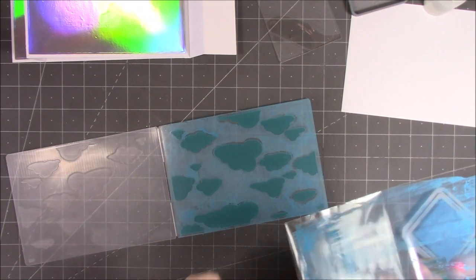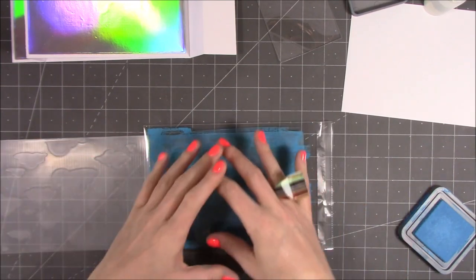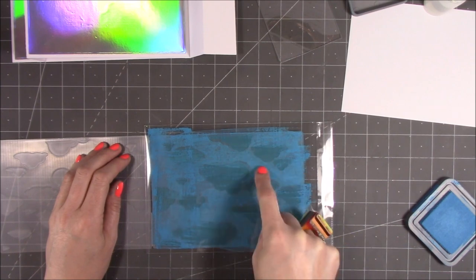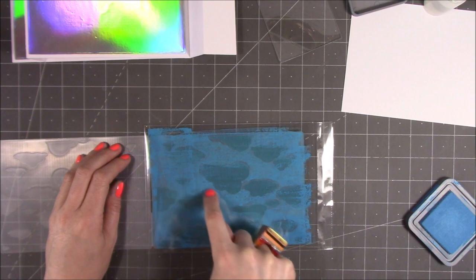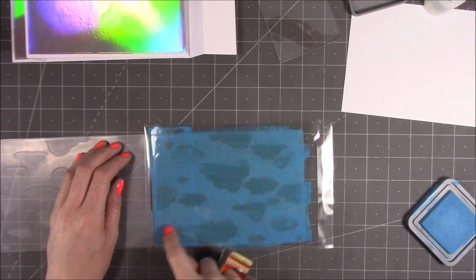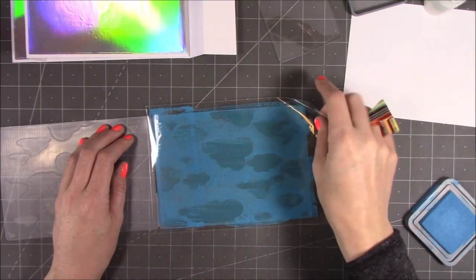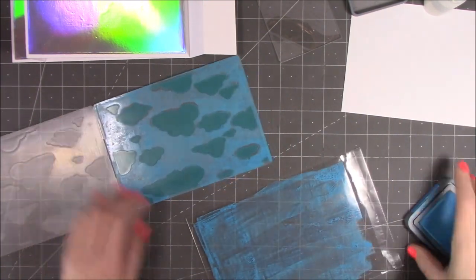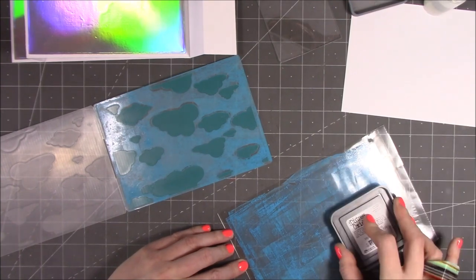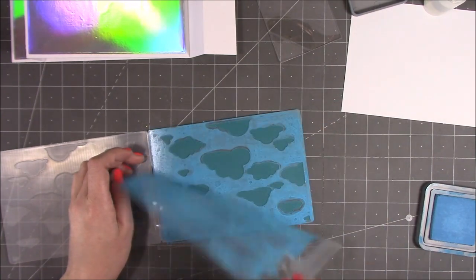I'm going to flip it this way because it's easier to work, and pop this on here — it will kind of stick to the plastic and go quite taut. What you want to do with your finger is just go around all of the sky area, and try not to push it onto the clouds because you don't want to get any ink in that section. I'm going all the way around there, and you can reapply. I want it to be nice and blue so I'm going to give it a second layer. I think I'm happy with that one, so I can just peel that off.